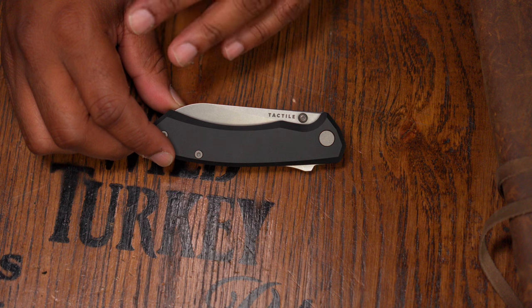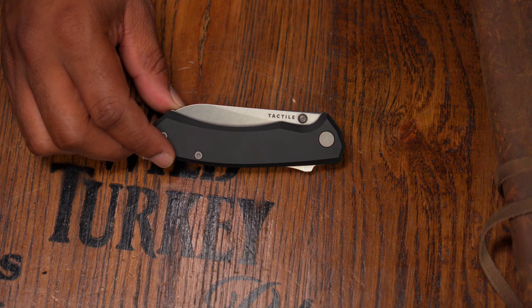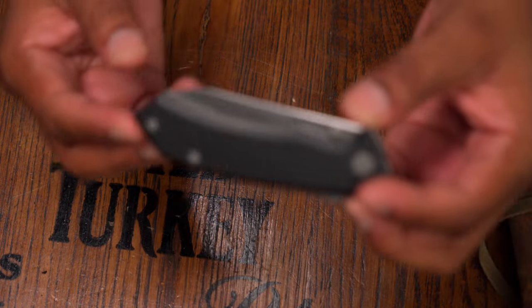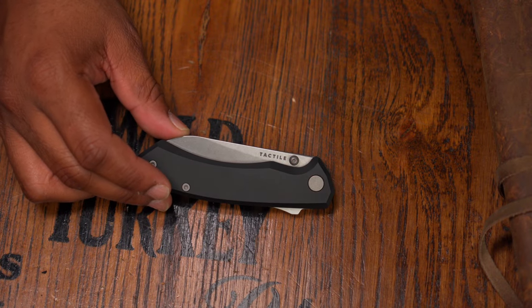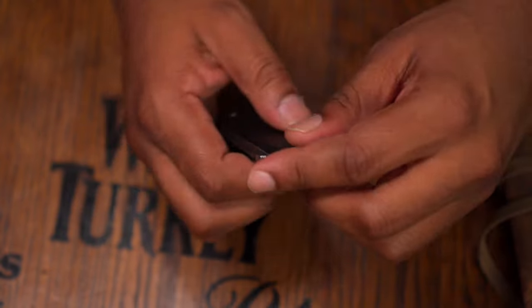I think $249 is still fair, but the aluminum scales — looking at competitors also at $249 — make me think $199 might make a little more sense. That said, there's not a lot of comparison for aluminum; most competitors are either doing titanium at a higher price or G10 with crazy CNC machining. This anodized aluminum doesn't have crazy CNC machining but still feels really fantastic in hand.